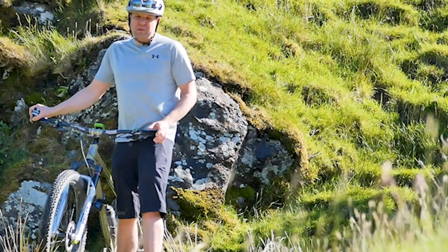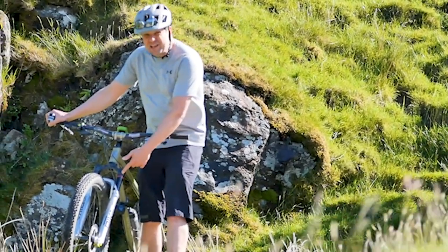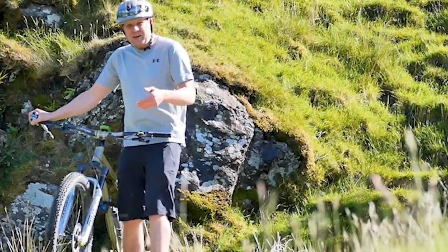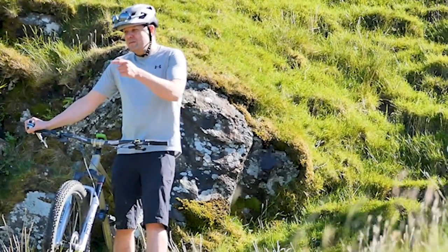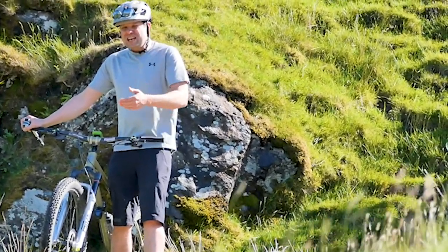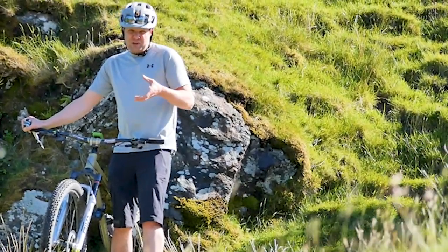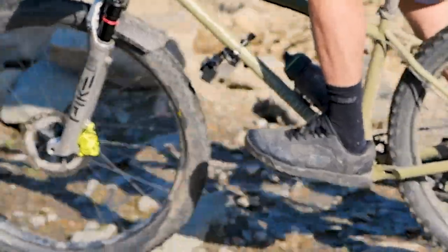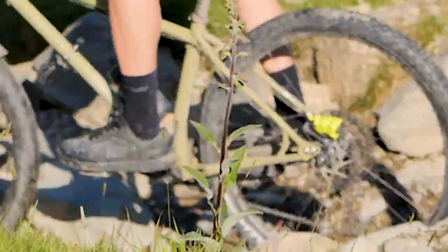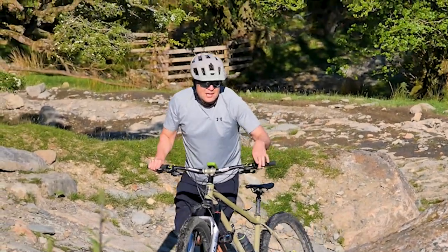That last descent off Gatesgarth Pass was absolutely awesome — lots of fist-sized boulders, quite fast — but I used more travel than I should have. I want to hold some in reserve for steeper, rockier sections like what we're about to do. So I'm going to add a little more air to stop going through the travel so quickly, and because that spring is now going to become more reactive, I'm going to slow down the rebound. I'll also slow down the compression damping a little to give myself more support.